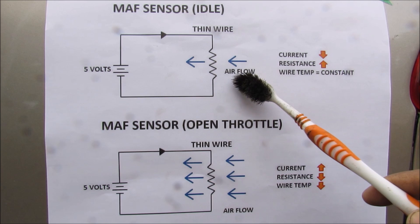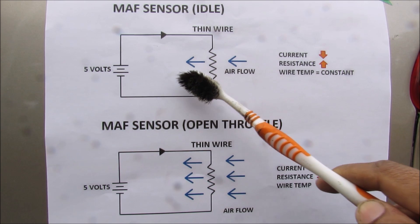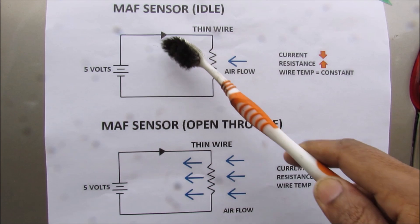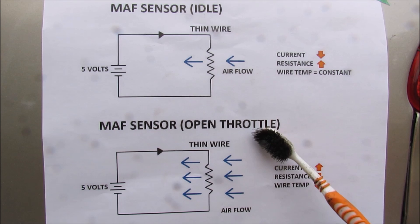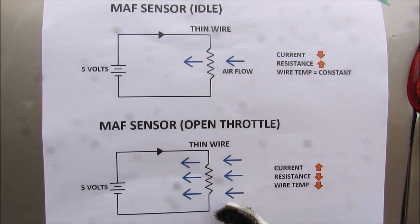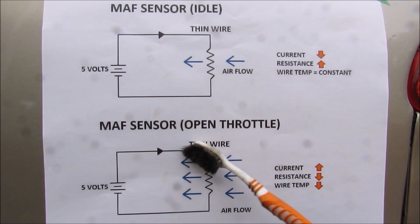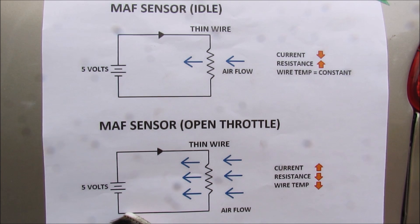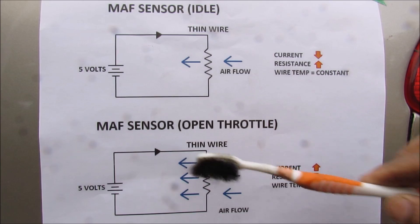At idle the temperature of your wire is fairly consistent and the air flow moving across is fairly low. Therefore the resistance is very high and the current measured by the ECU is very low. Now if you step on it and open up that throttle, your air flow is going to become much higher and that's going to cool off the thin wire. The resistance of that wire will drop and the current must increase in order to warm that wire back to equilibrium. The ECU will then detect the change in current to determine the mass of air that's flowing through.